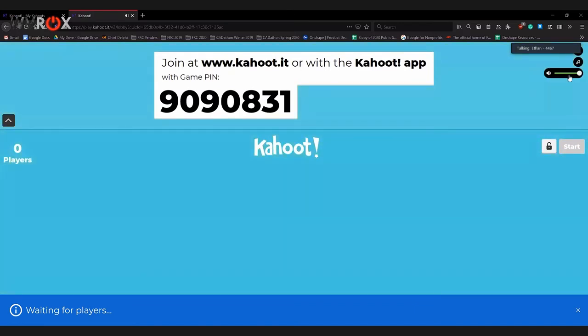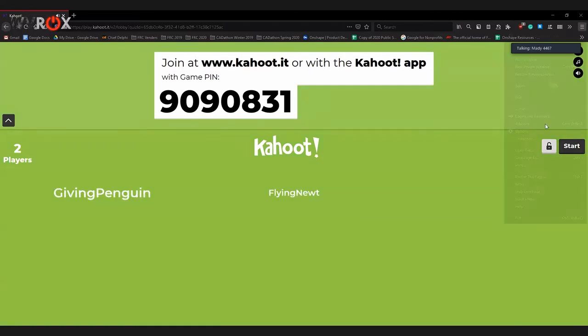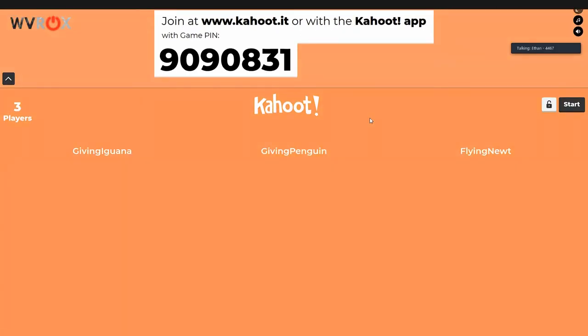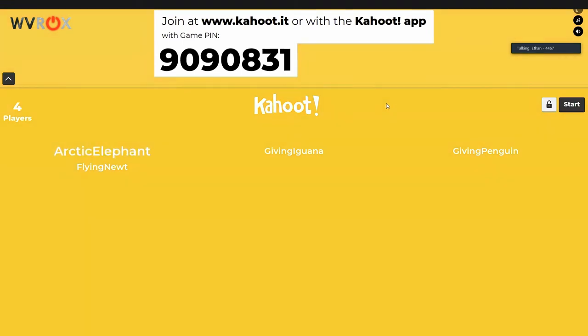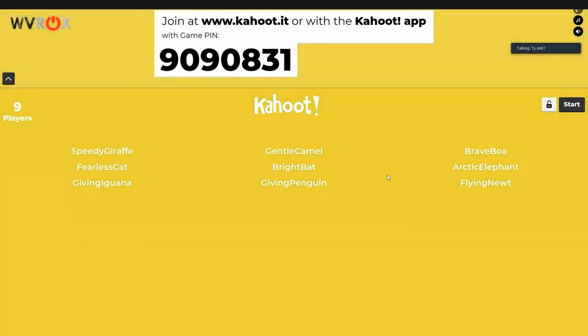The Kahoot random nicknames are entertaining: Giving Iguana, Brave Boa, Winged Chicken, Giving Penguin. Some of them make sense, some don't — it's just a word and an animal. Keegan joined as Adorable Gator. There's about a five-second stream delay but it should be fine since questions don't auto-advance and there's enough time.